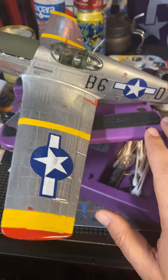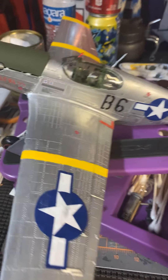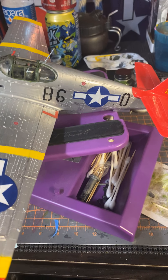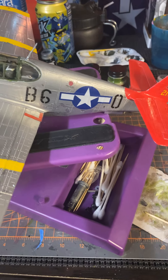Basically it's a metallic silver — I didn't have any aluminum paint, but it looks pretty damn close.